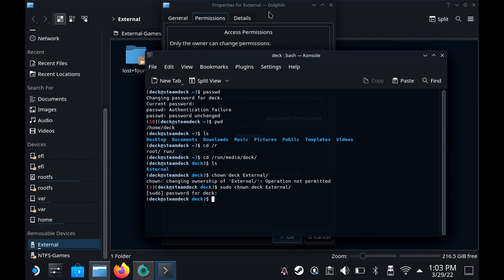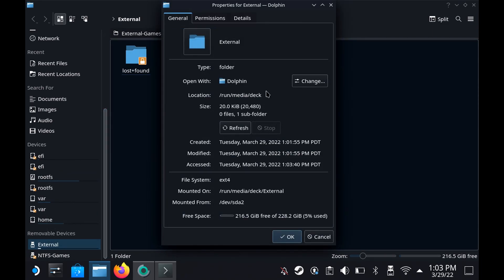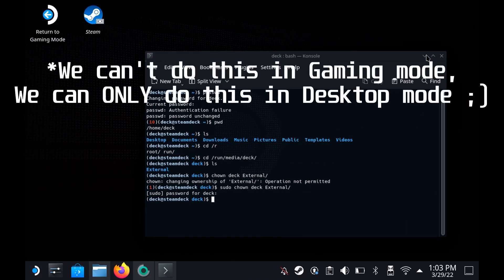And now you should see, if we come back and go into the settings into the properties, the permissions are now Deck. So that's that one thing done.